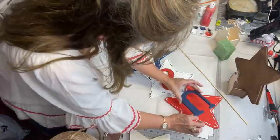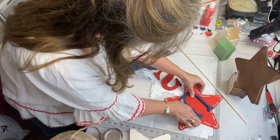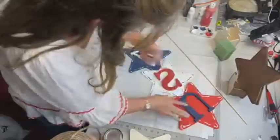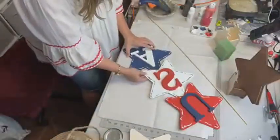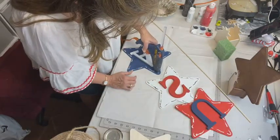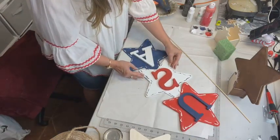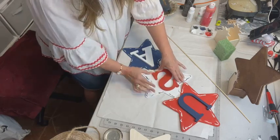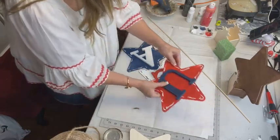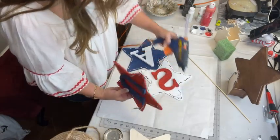I did paint them on the right side so that I wouldn't make that mistake, because that has happened to me before. I deliberately painted them on the right side — thank goodness! A little piece of black still had some life to it. This is just something quick and easy.